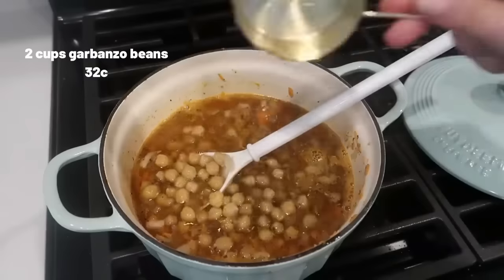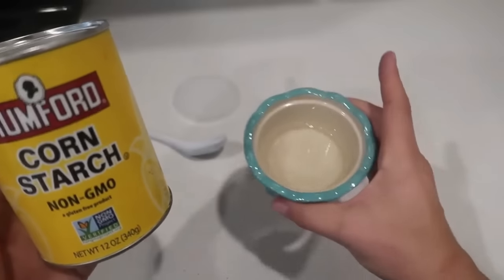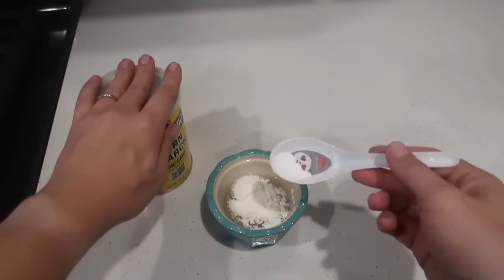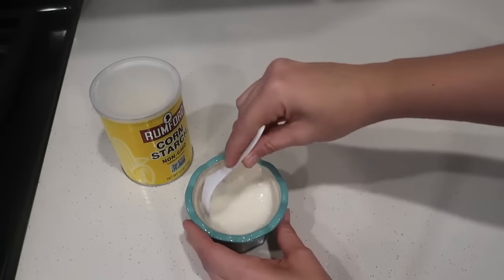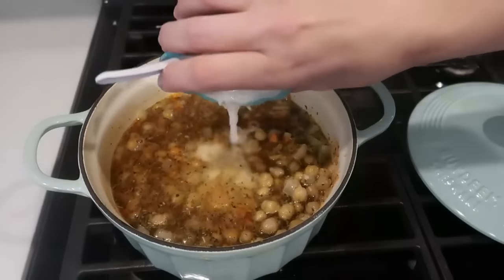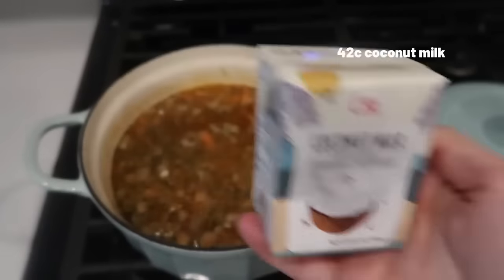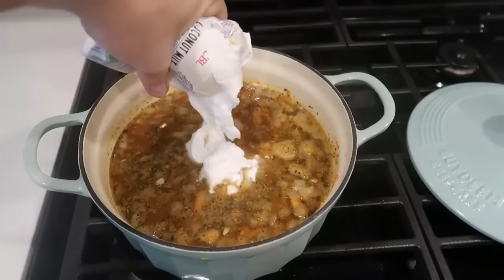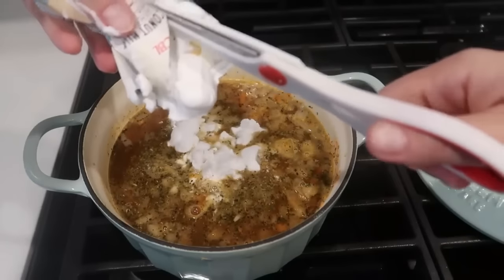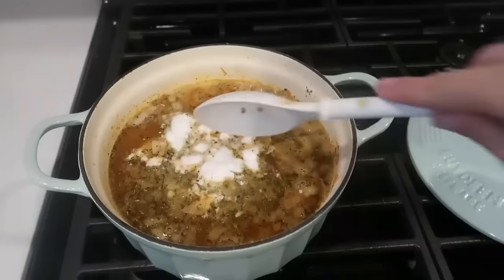Once satisfied with the veggies, I added two cups of garbanzo beans — still have four more cups left. I also added two tablespoons of cornstarch once it was almost at a boil, because I wanted a nice thickening method. Then I added coconut milk. A secret: I put the coconut milk in the refrigerator first so it gets thick and creamy — almost like whipped cream or heavy cream — before adding it to the pot. I find it at the dollar store in little three-packs for a dollar. That cold coconut milk plus the cornstarch makes everything so creamy.